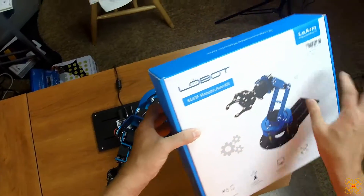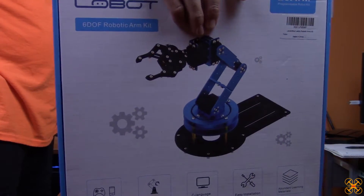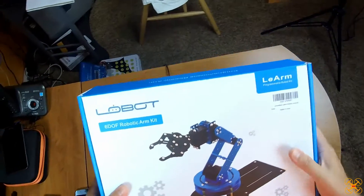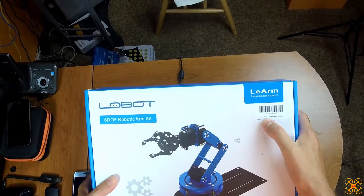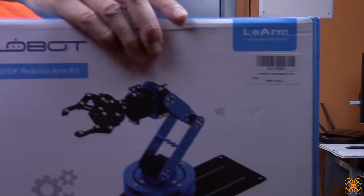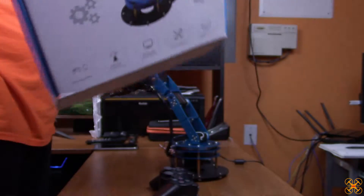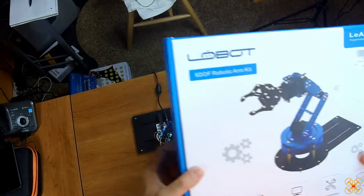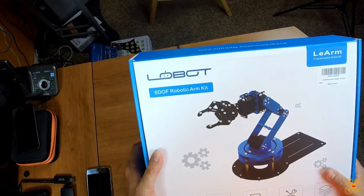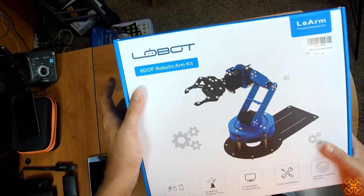The name brand on the box is Lobot, and this particular model is the LE Arm. I'm going to put it over here so you can see it on the secondary camera. The actual company on Amazon is called LewanSoul — L-E-W-A-N-S-O-U-L. I think their website is HiWonder or something like that — don't hold me to it — but that's the company website where they list these as well.